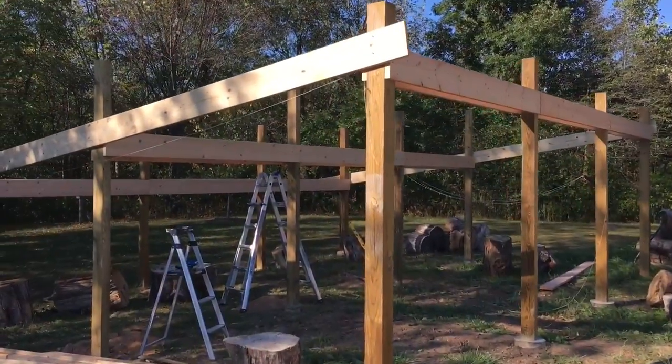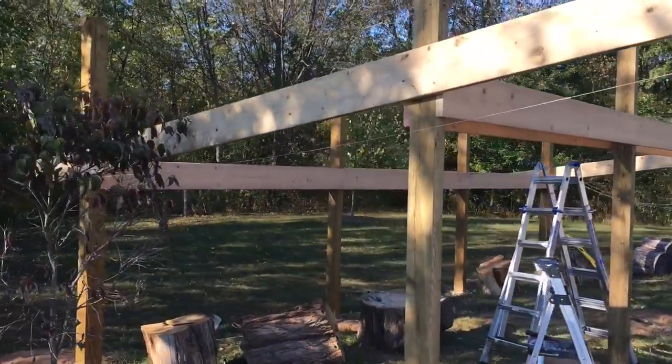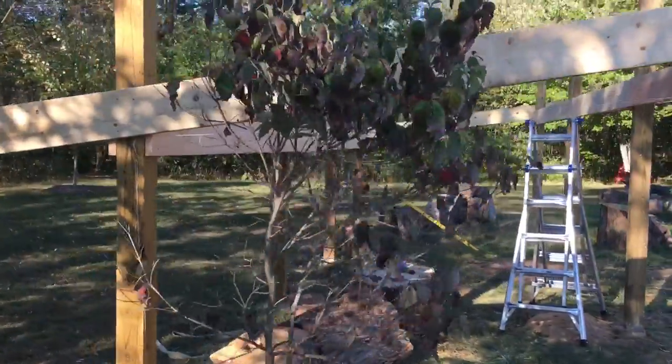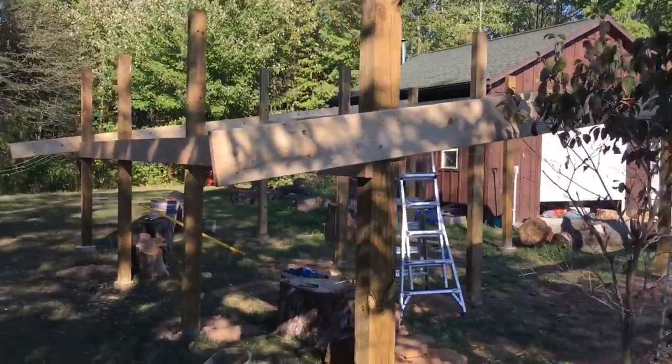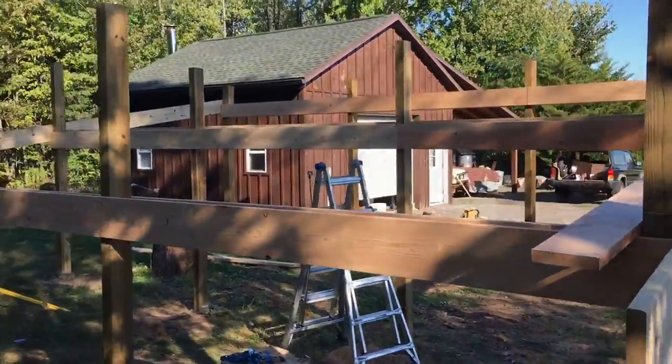These headers — that's what I'll call them — got all those up there going across and now we can start laying the rafters. The farmer's got to head home so I'll handle that on my own, but we've got all the heavy lifting done. Obviously going to cut some of that off, but there she is.